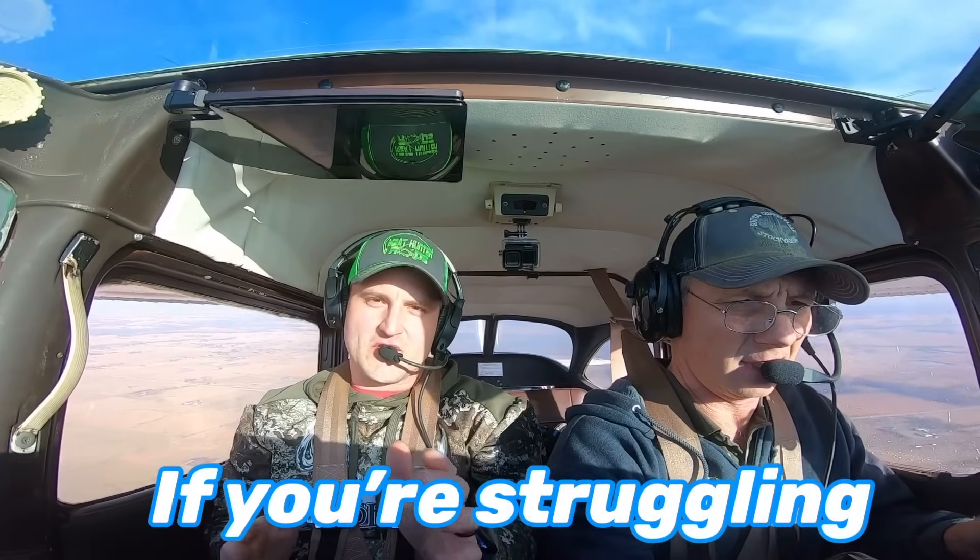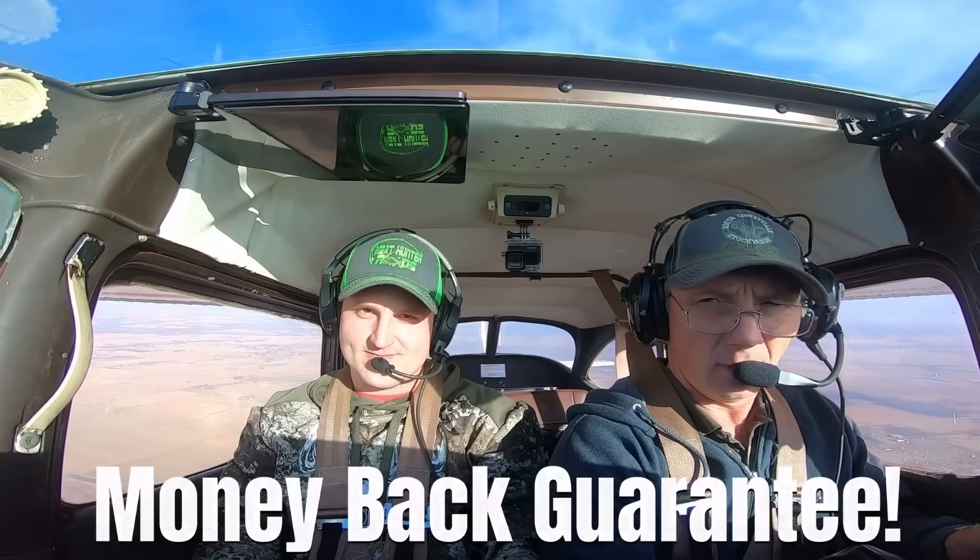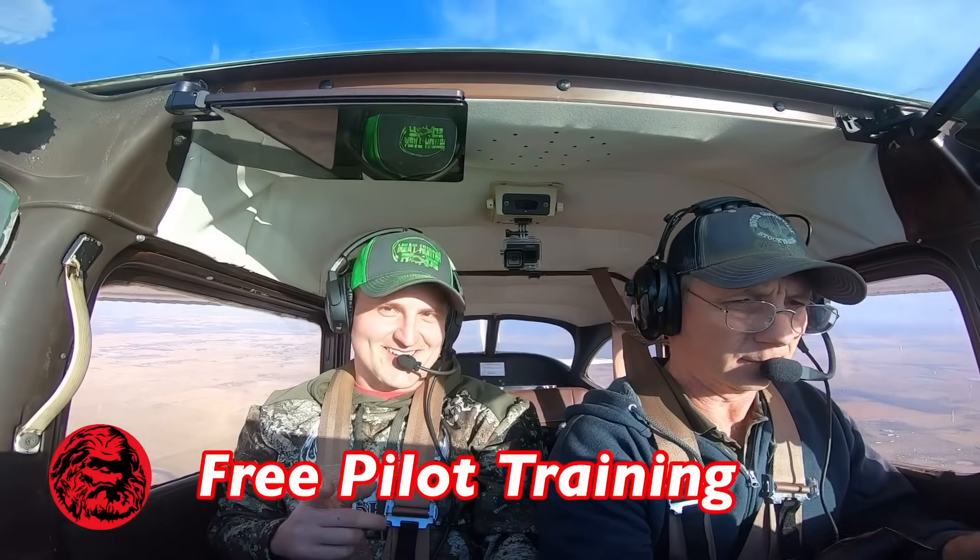Welcome to free pilot training. If you're struggling with learning how to use VORs, you will understand them after this video, or you'll get your money back from this training. I thought this was free pilot training. Exactly.